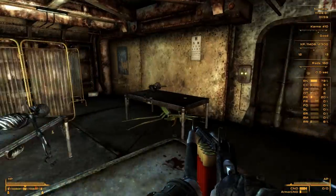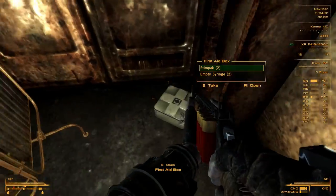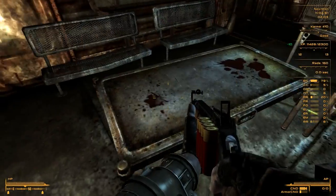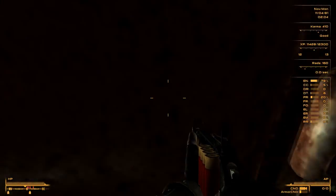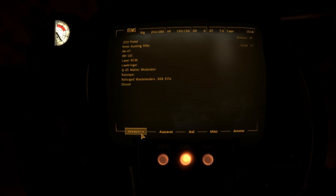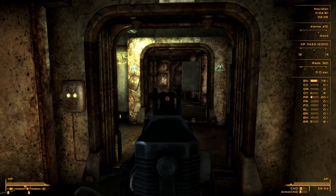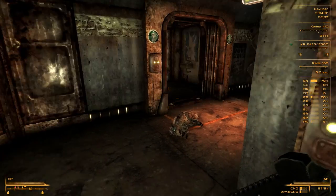There's an exit, stimpaks, more bodies - what the hell happened? Another door. Oh - I don't have ammo for this weapon. Lawbringer only one round. A laser! First time using a laser weapon.